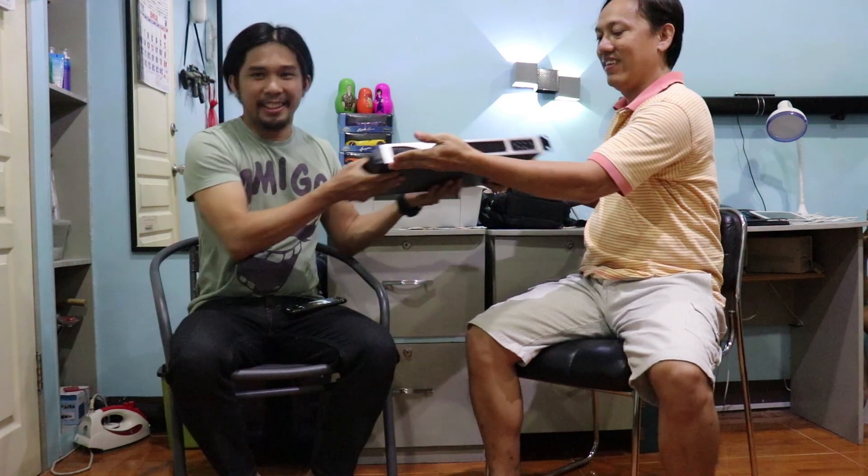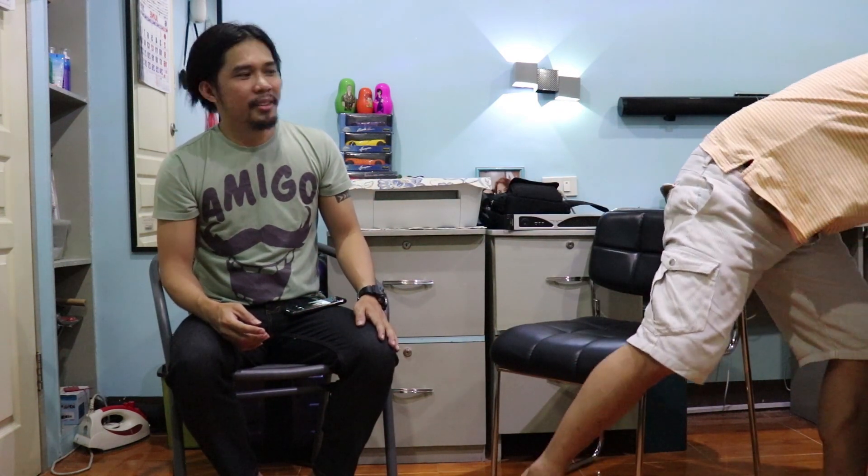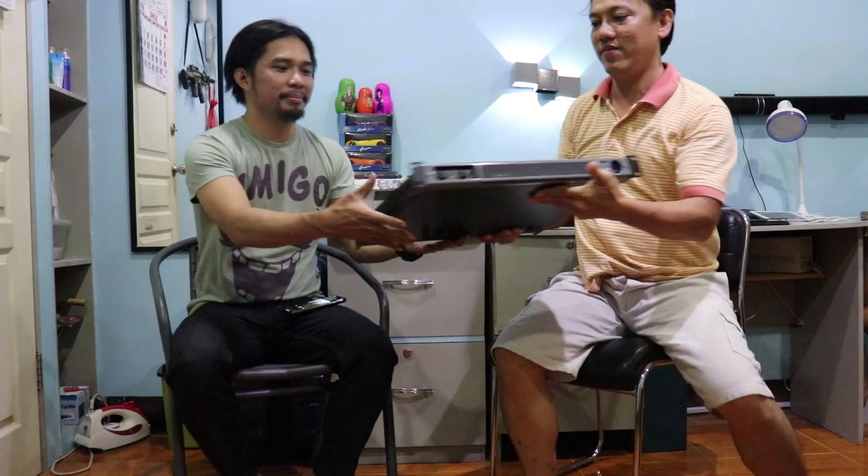What's up YouTube, EJT Sound System here. I am Jay, this is James, and today we are going to show you three of our Class D power amplifiers. The first one is the DA-1000, next we have the DX14, which is much heavier, and the last one is the BX1400, the heaviest one.